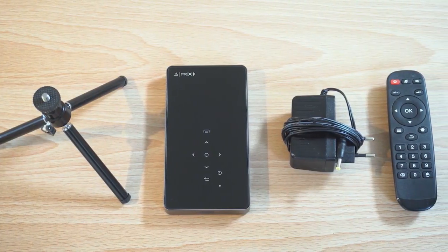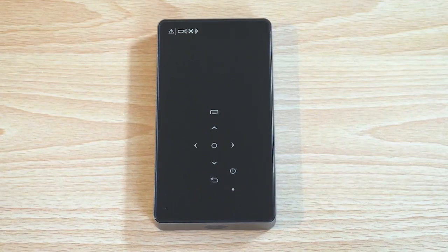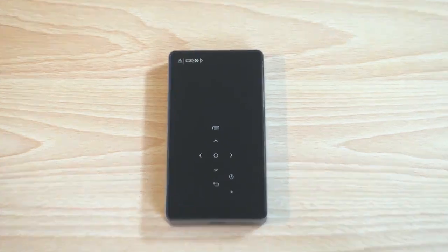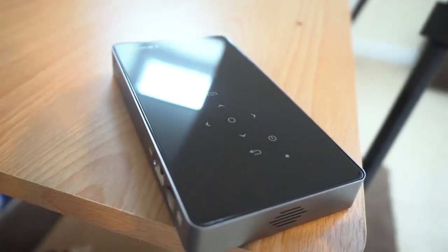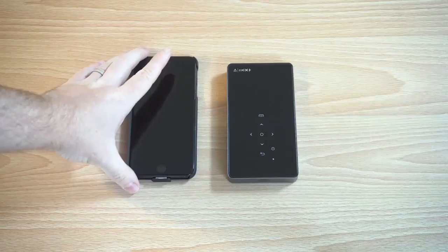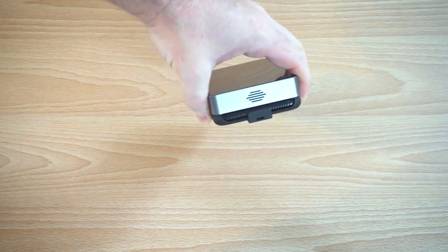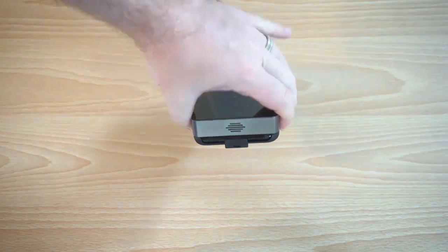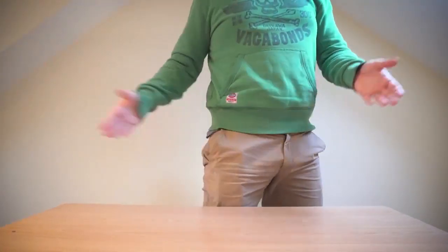The power cable and even the projector itself — look at that, it's sleek aluminium casing with a glass top. There are no buttons on this particular projector; everything is touch sensitive. It's the same size as my iPhone 7 Plus, slightly shorter and slightly thicker, but still you could put this in your pocket.